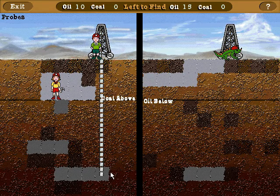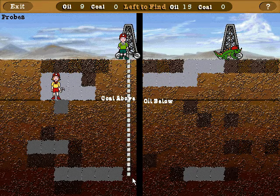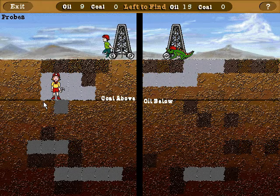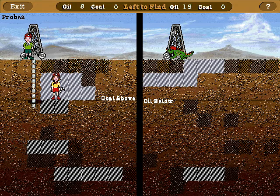We just hit oil again! Amazing! We just hit oil! We just drilled into oil! Fantastic! I love finding oil!